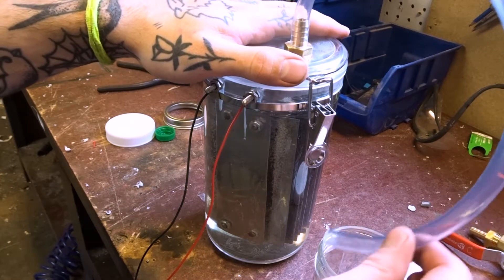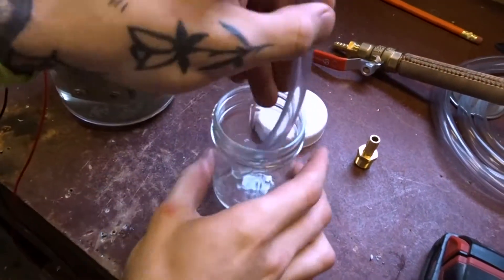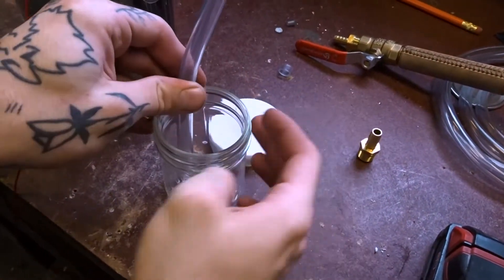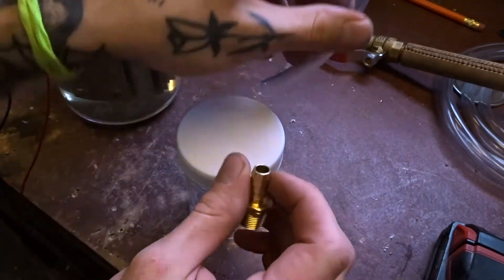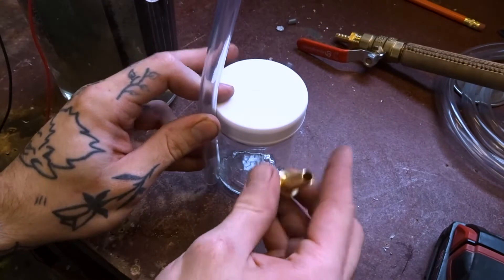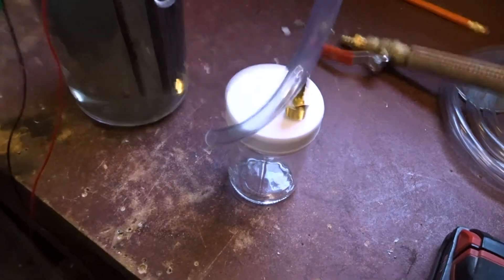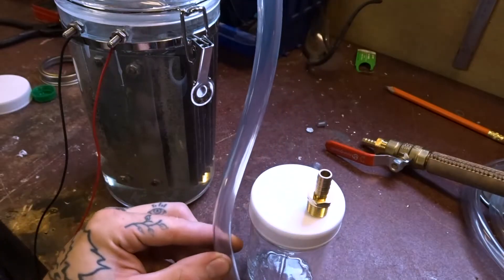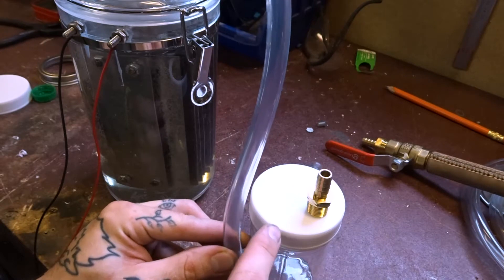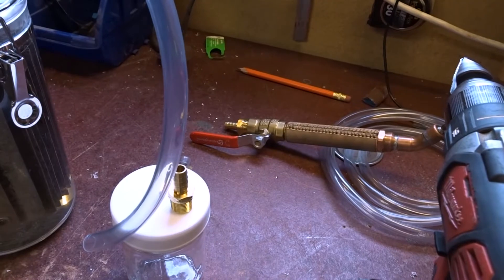We're going to avoid that by adding a bubbler. We'll have a hose coming into this jar with the lid on top, the hose going in with a nozzle so the gas gets pumped through the tube into the jar, bubbles up, and then gets pushed out into the torch. That way we make sure we don't blow this thing up.